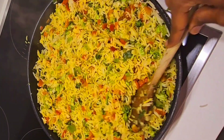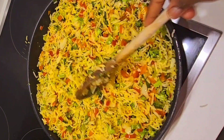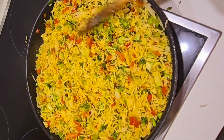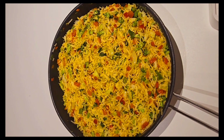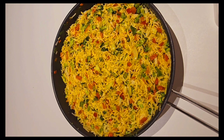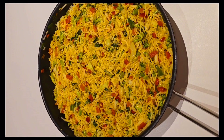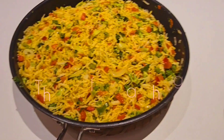Our turmeric garlic rice is ready! Let me know from where you're watching my YouTube channel, and don't forget to tap that bell and subscribe. Here is your turmeric and garlic rice — nice and good looking! Subscribe to my channel to see more videos like this one. Bye bye, see you in my next video, and thank you for watching!